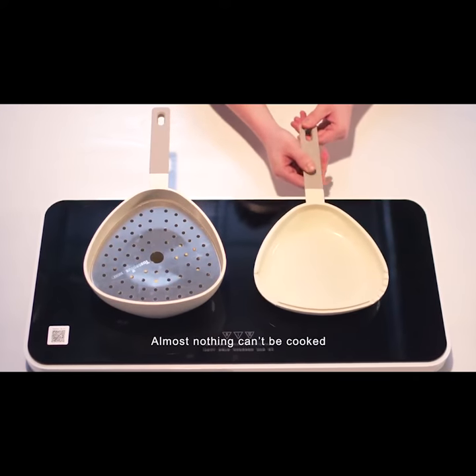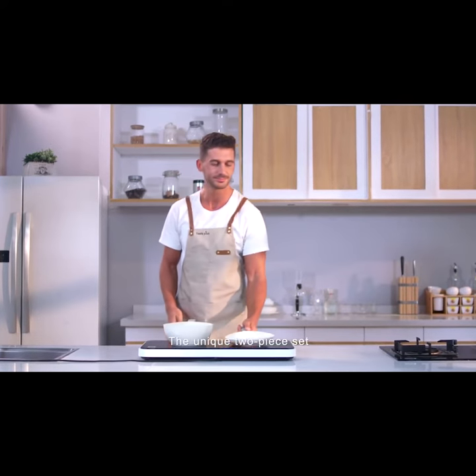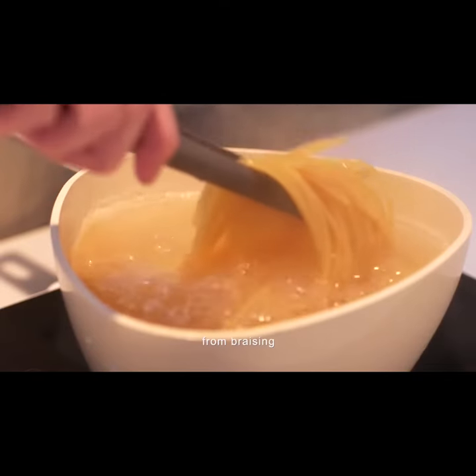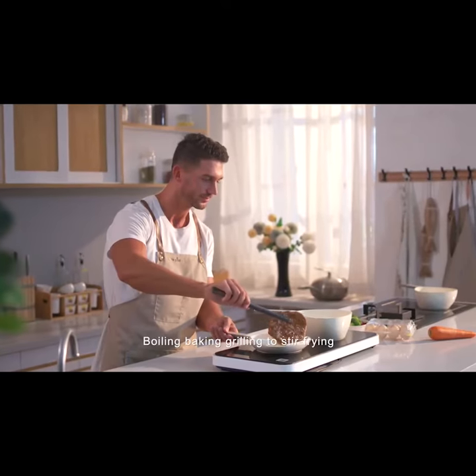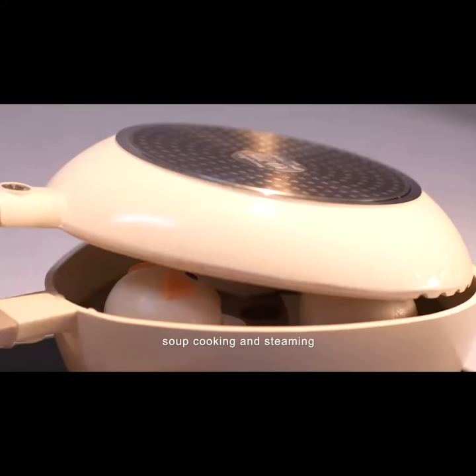Almost nothing can't be cooked by the TastePlus Saucepan. The unique two-piece set is perfect for making everything, from braising, boiling, baking, grilling, to stir-frying, soup cooking, and steaming.